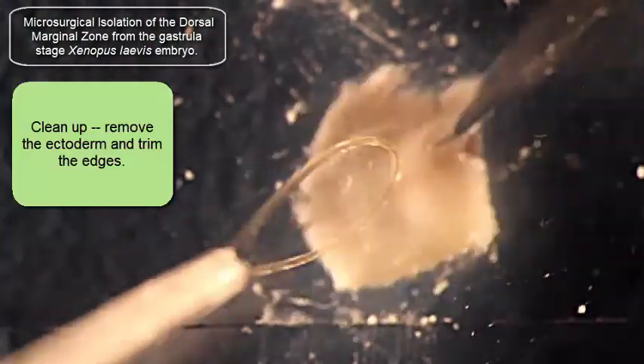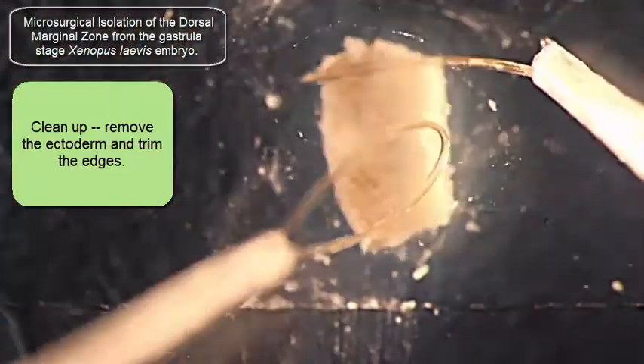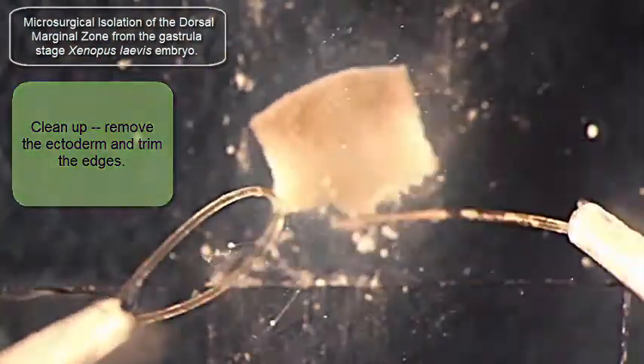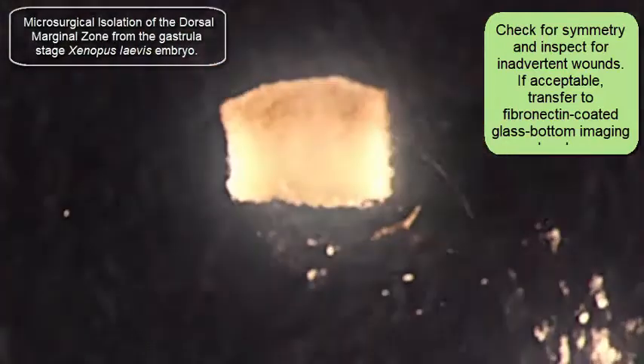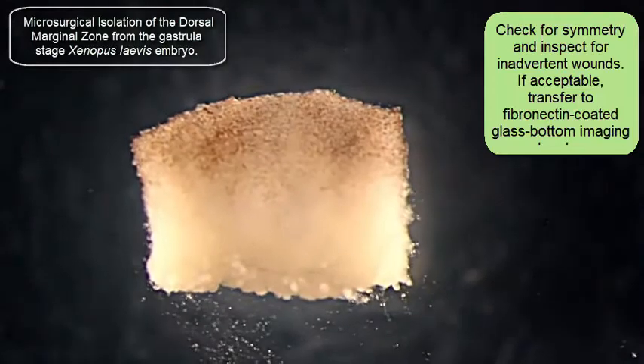At this point I'm going to be trimming up the explant, tidying it up, removing that animal cap portion, cleaning it up a little bit. And then finally I want to move it to a clean part of the dish and inspect it to make sure that the explant is symmetrical and there aren't any wounds on the surface — and there aren't.